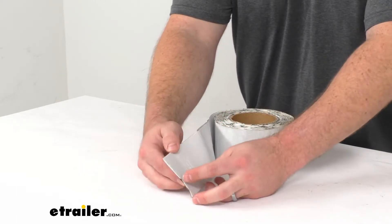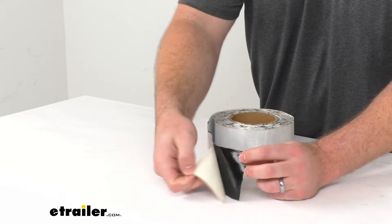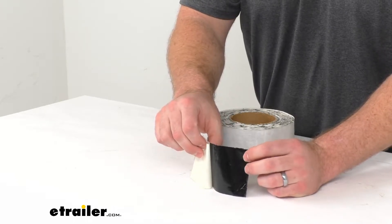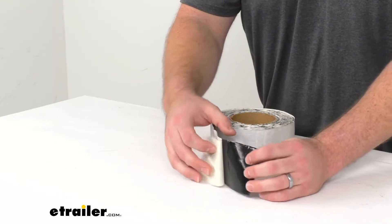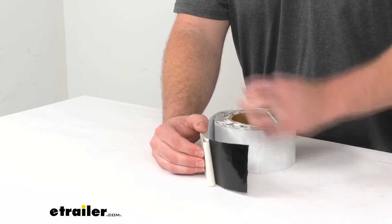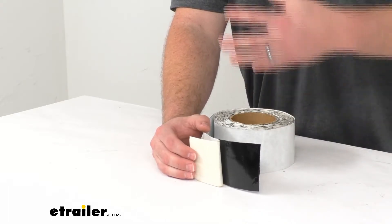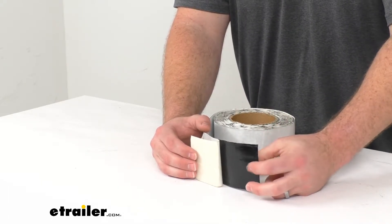It's very easy to get this installed. You just cut it to the length that you need, pull back the tape, and you can see this does have that steel lock adhesive that is going to stick to your surface to help seal up any seams, joints, or damage on your RV's roof.